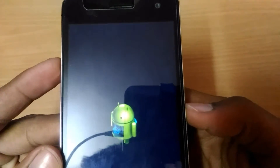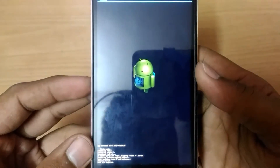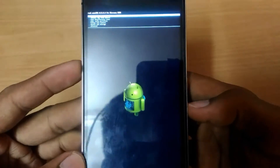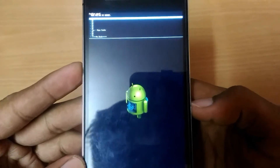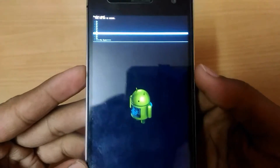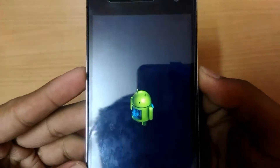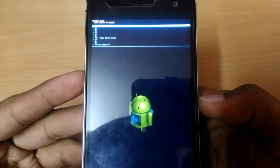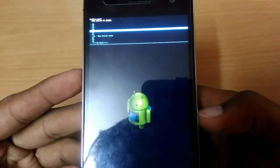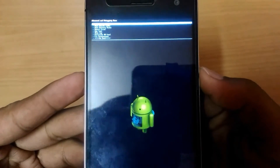Here we have formatting data — formatting has been completed. Now go to 'wipe cache partition' and yes, wipe cache — cache completed. Last, go to Advanced and go to 'wipe dalvik cache', yes wipe dalvik cache. Then just reboot your device.